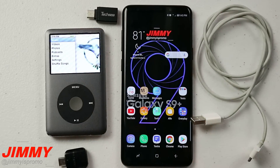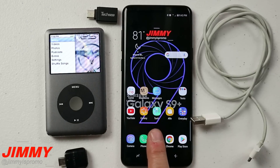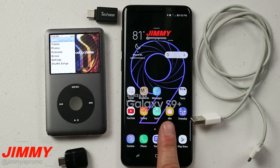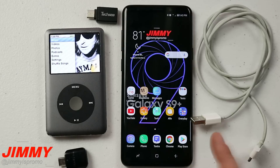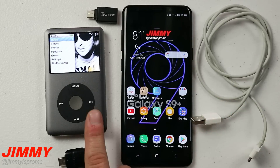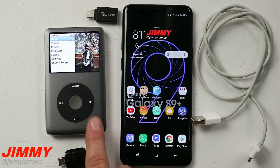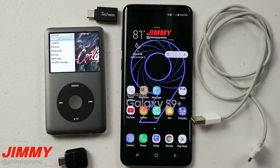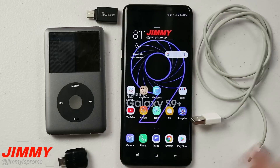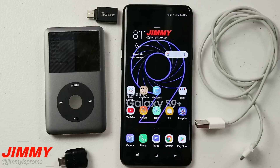In today's video, I'm going to show you how you can transfer music from an old iPod to your Samsung Galaxy device. You'd be able to take it one step further — plug in your Samsung phone once that music is transferred into your newest laptop or computer, which is a pretty big deal if you still have one of these things collecting dust in a drawer holding old music from two or three computers ago. All you really have to have is that old iPod, the cable that came with it, and your Samsung Galaxy device.